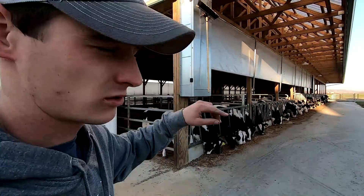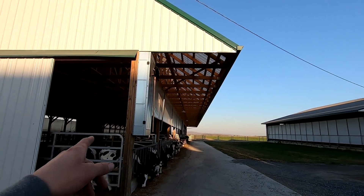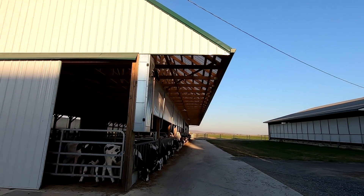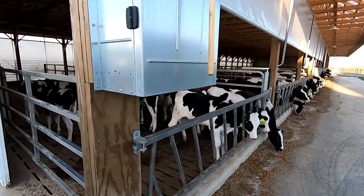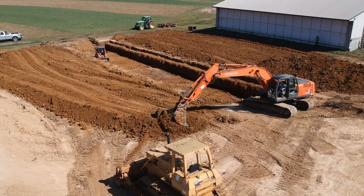The barn is 142 feet long and 42 feet wide, with an overhang in the front that sticks out 8 feet. The front area where they eat has a 12-foot alleyway, and we have a 10-foot manure pit underneath this whole section.